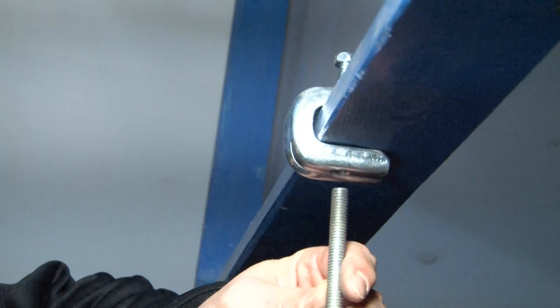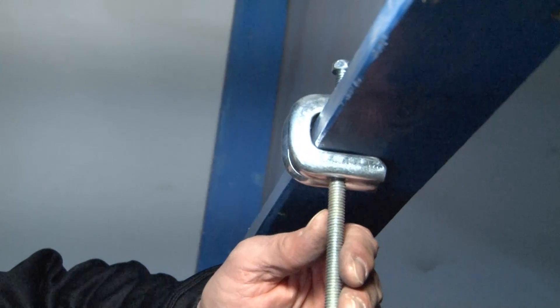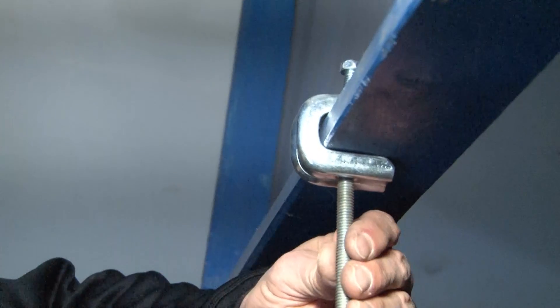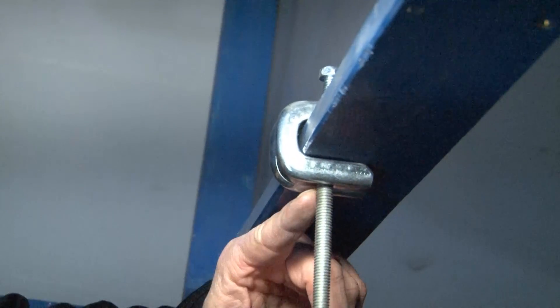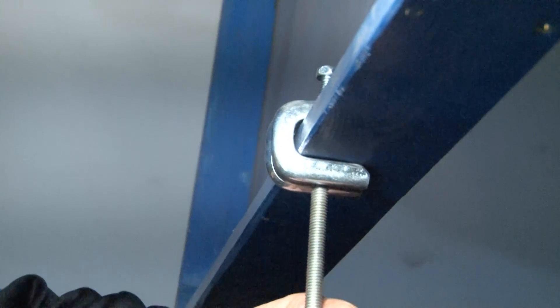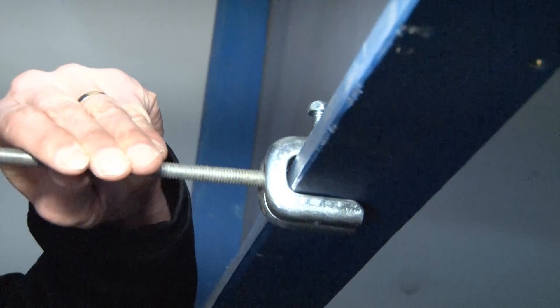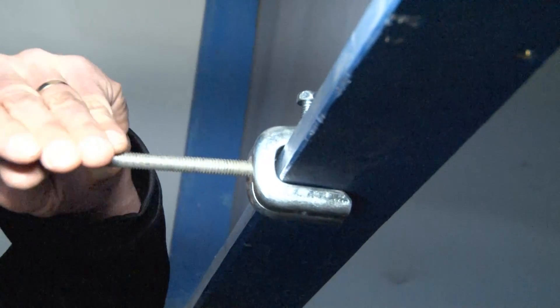and attach it to the back or the bottom simply by aligning the threaded rod with the threads in the clamp, providing a structural means to attach out the bottom or out the back side and away from the beam.